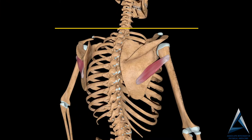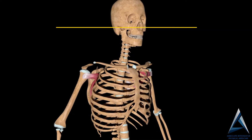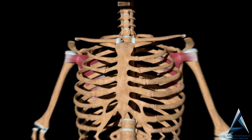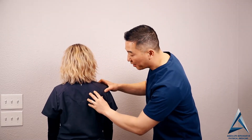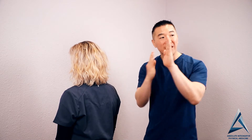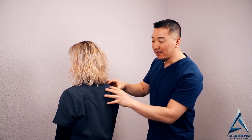There is the teres minor, which connects right through here. And then there is also the subscapularis — I think that's the hidden muscle where no one really knows where it is. The subscapularis is hidden because it's underneath the scapula. It's between the scapula and the ribcage underneath — it's hidden. So if we took her scapula and turned it, the subscapularis is on the underside between her scapula and the ribcage.